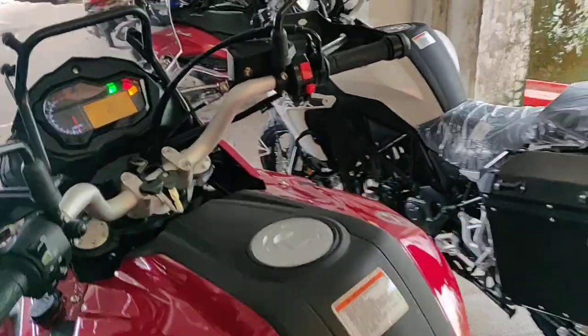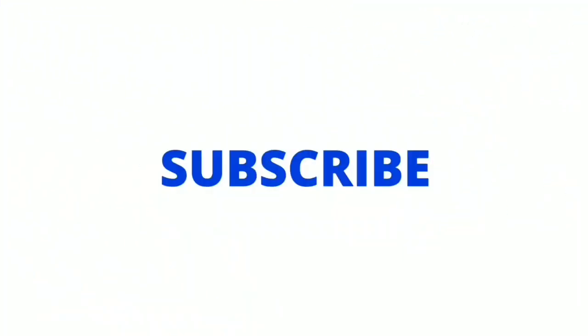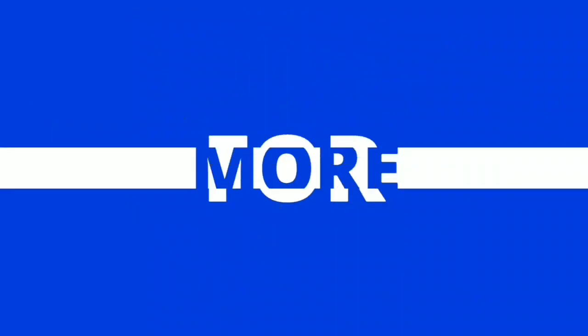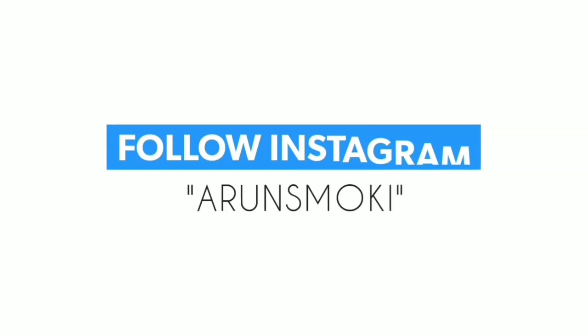That's the sound of Benli Phi Nuts. Hello guys, I have a video on this video. This is Benli Phi Nuts XT.